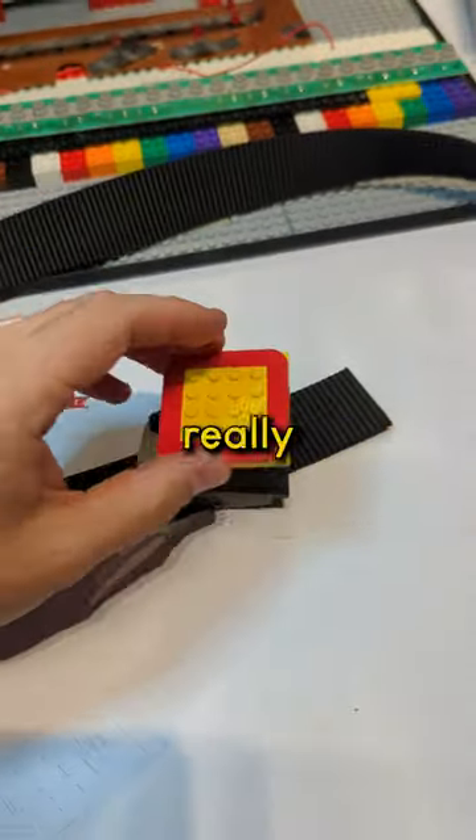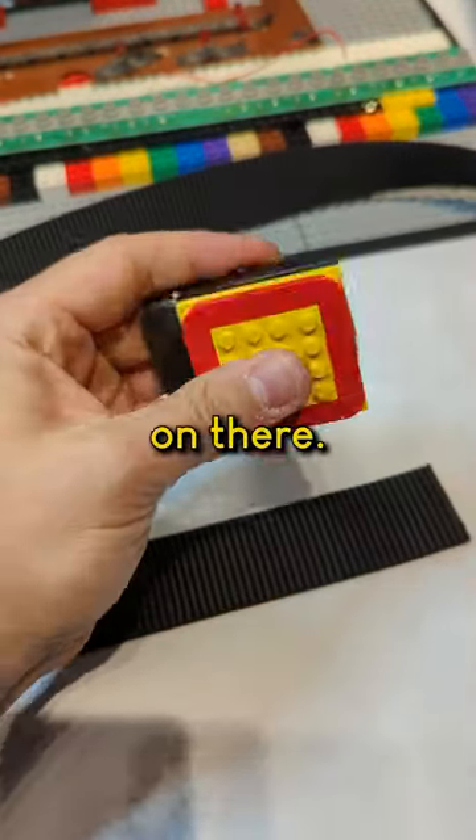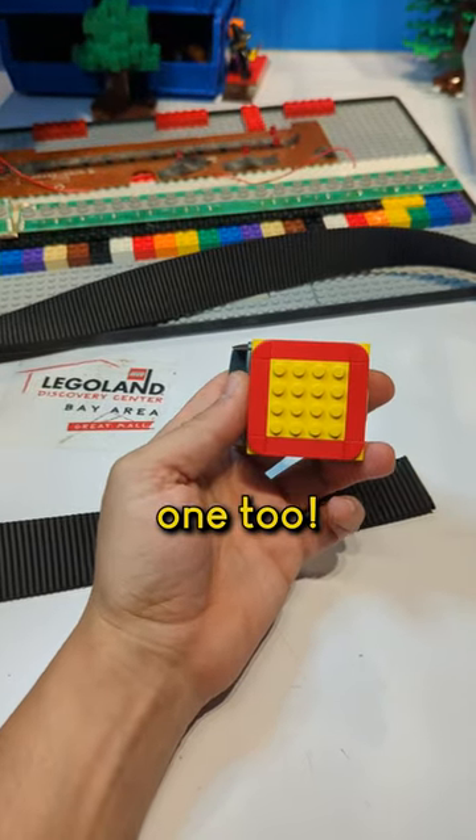After that, you can make really any design you want to be your belt buckle and stick it on there. That doesn't have to be glued on there and you can change that up whenever you want. Completely customizable belt buckle — took about five minutes to make and you can make one too.